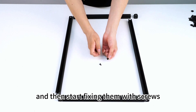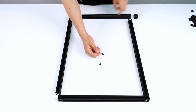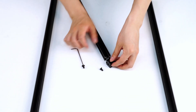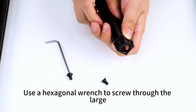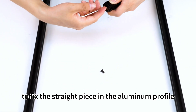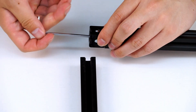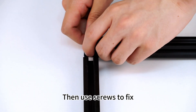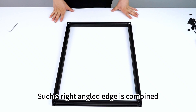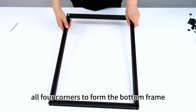Start fixing them with screws. Use a hexagonal wrench to screw through the large hole in the right angle piece to fix the straight piece in the aluminum profile. Then use screws to fix another aluminum profile from the other side of the right angle surface. Such a right angled edge is combined. Use the same method to connect all four corners to form the bottom frame.